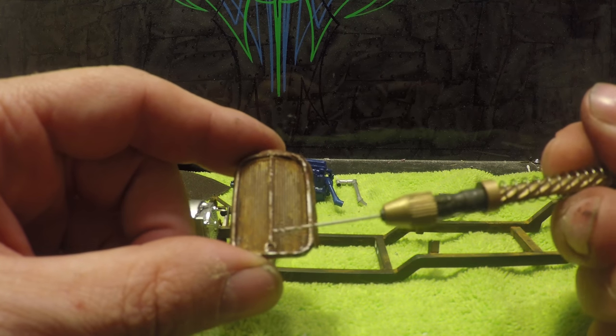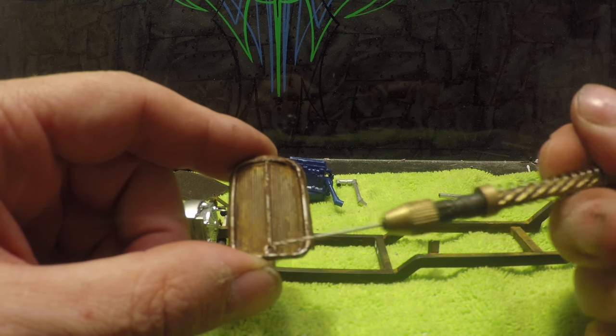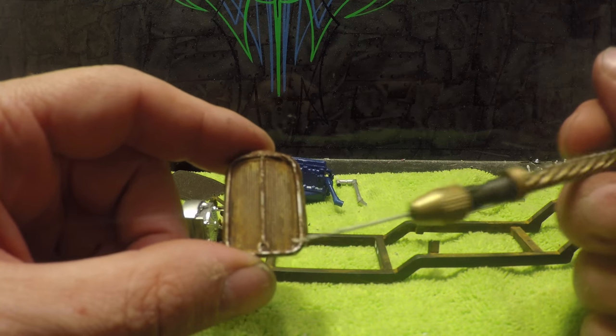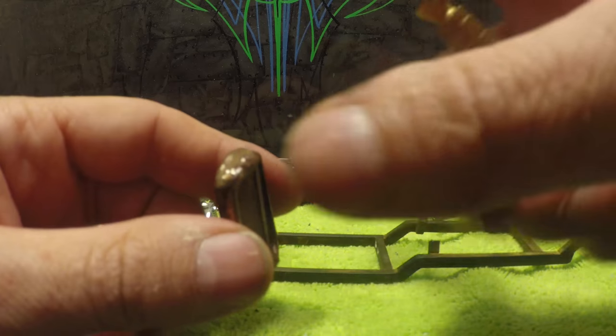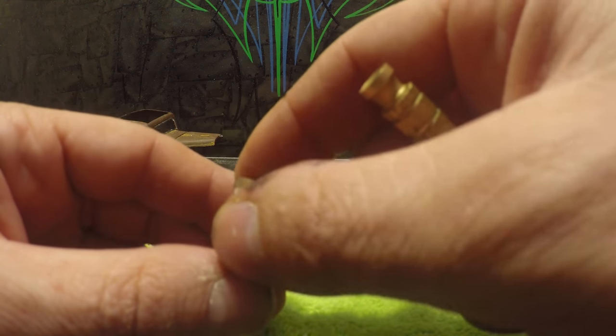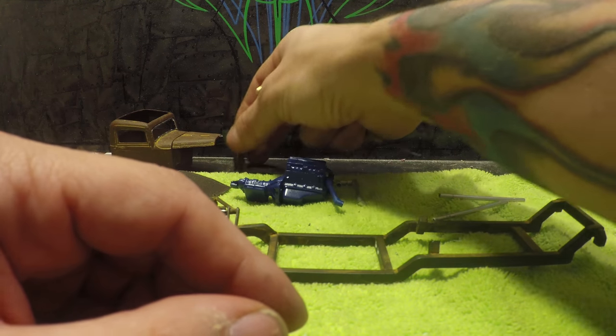He's got a big center post down the middle with the old-fashioned crank that used to turn the motor in the truck, so I got that all worked out. You can see I've got it all weathered — it matches the truck itself. Pretty happy with that.